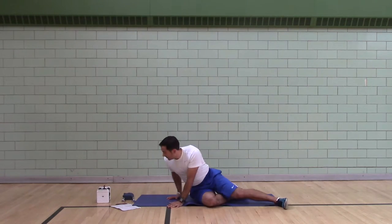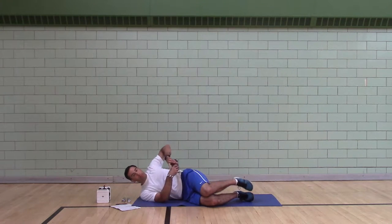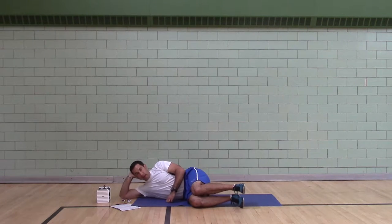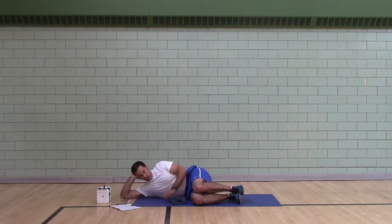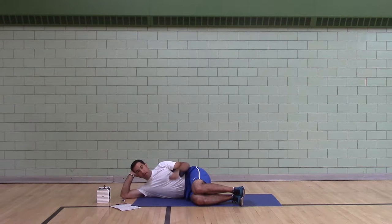Second exercise: side-line. Fold the towel up small, put it under your elbow. Knees up, hands under your head. You should have your elbow, your shoulder, your ears, and your hips all in the same line. You're doing external rotation. Head pulled back. Don't flip your wrist. You can add a weight to make it more challenging.